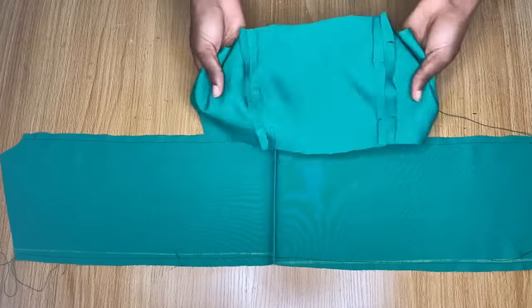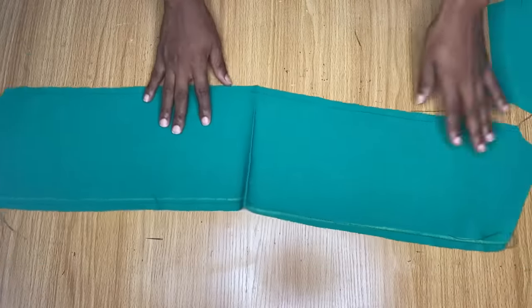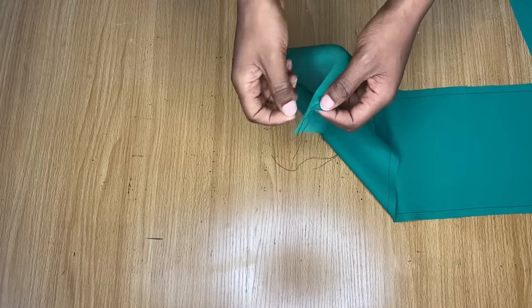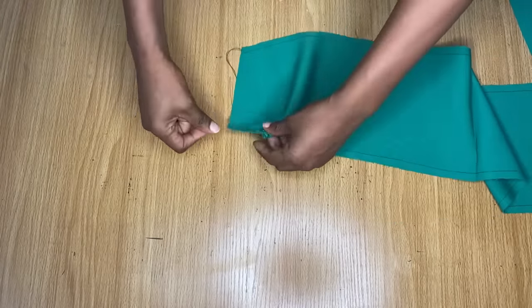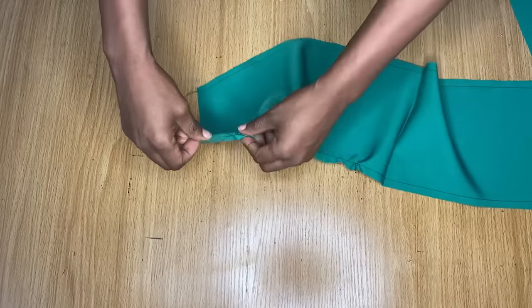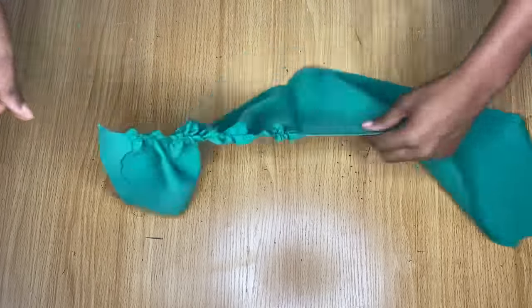The lining piece is stitched down. I went ahead to make notches and iron my piece open — you can see what it looks like in front. Now for this ruffle piece, I've made all the gather stitches up and down. I'm going to start pulling on one of the threads. You have to be very patient so that it doesn't break. I'll continue pulling and use it to measure against the lining piece to make sure it's long enough.